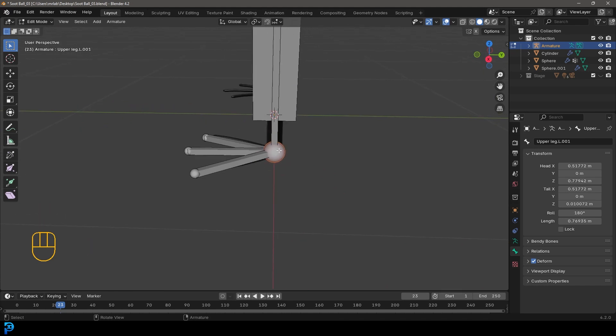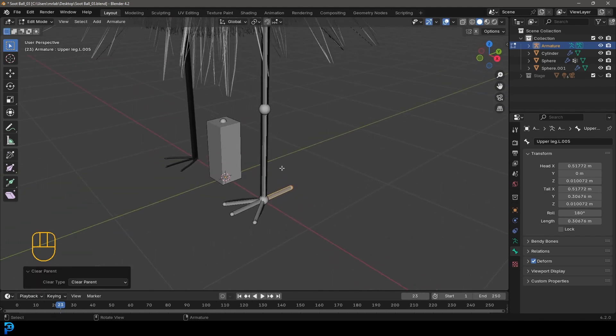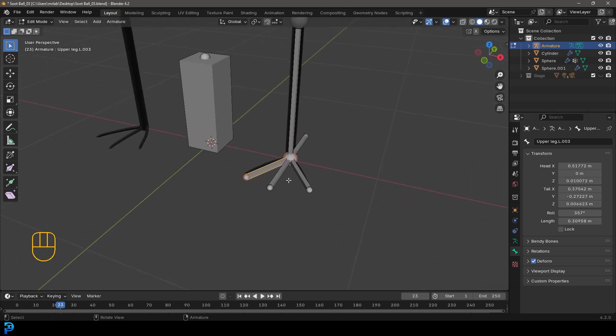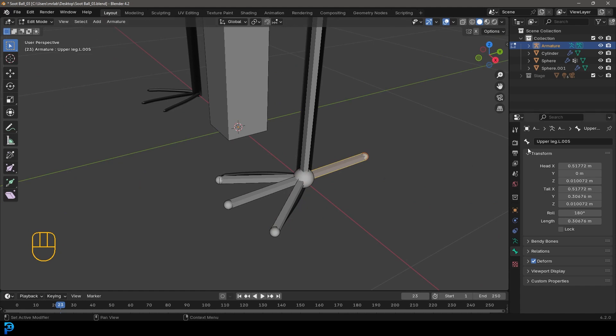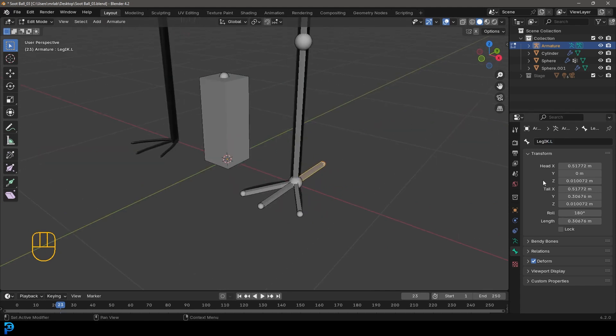Grab this nub at the bottom, go E to extrude, Y, and extrude it back. Then click on this bone and go Alt+P, clear parent - now it's its own bone. Select the lower bone and name it 'lower leg dot capital L'. Select each toe and name them 'toe one dot capital L', 'toe two dot capital L', and 'toe three dot capital L'. Grab the bone at the back and call it 'leg IK dot capital L'. With this IK bone selected, come to the deform section and just turn it off - that's really important.